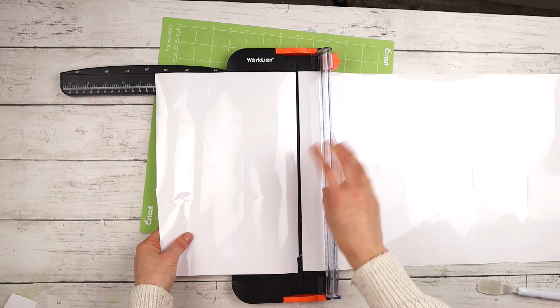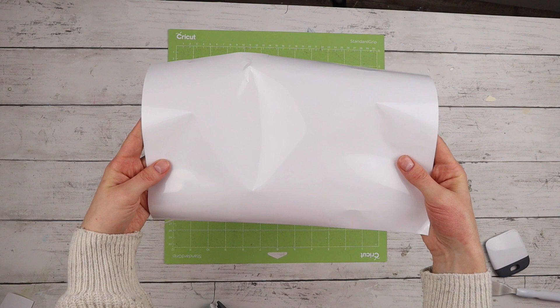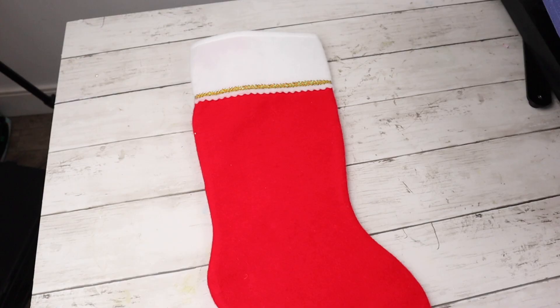Starting with my snowflake design stocking, I'm cutting out the white vinyl. I measured how much I need, then I'm cutting a piece with my paper cutter. For iron-on vinyl you want to make sure to put the shiny side of the vinyl face down onto the mat. I'm pressing it down with my brayer tool and also my scraper tool just to make sure it's really stuck on the mat. I loaded the mat into my Cricut and now it's cutting the design.